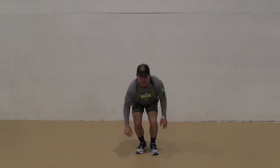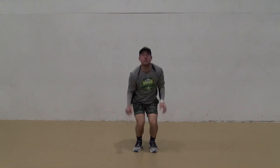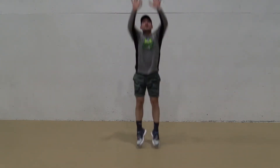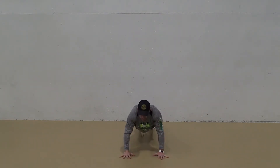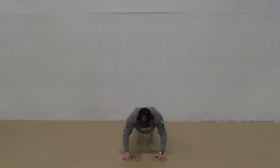When performing up-downs, make sure that you maintain a neutral spine. Shoulders down and back, abs tight to protect your back. You're going to drop down to the ground with two hands, kick your feet out into a push-up position without actually performing the push-up. Then you're going to kick your feet back up underneath you, jump up as high as you can, and then drop back down into that push-up position again.